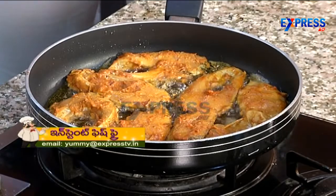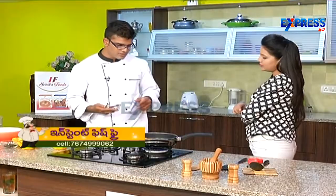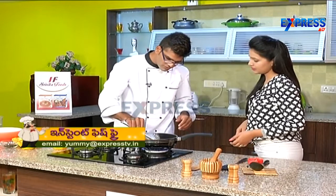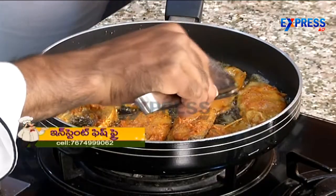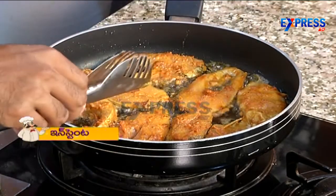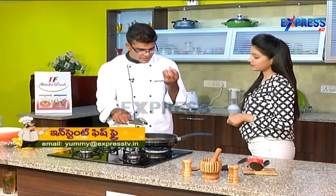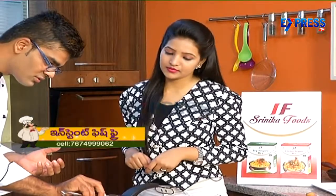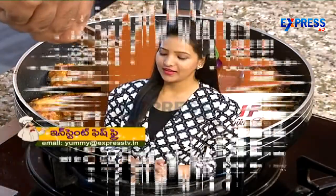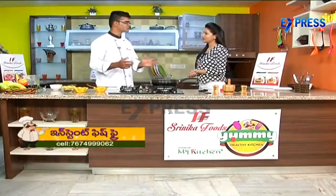How did you cook it? Both sides are crispy. So we will cook it — this is our first set. We cook this side, then the other side. Both sides are done, so now we dish out.